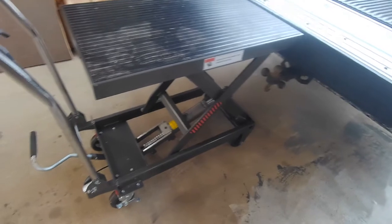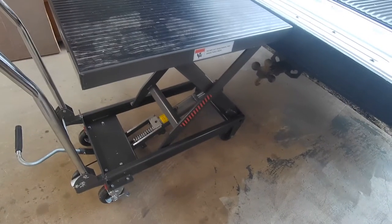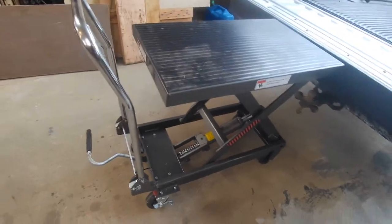What ended up happening is I took the screw out, lowered it, and let it bleed out the excess. I put a pan underneath it. Other than that, it seems to work quite well.